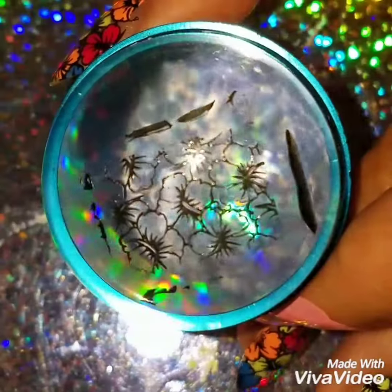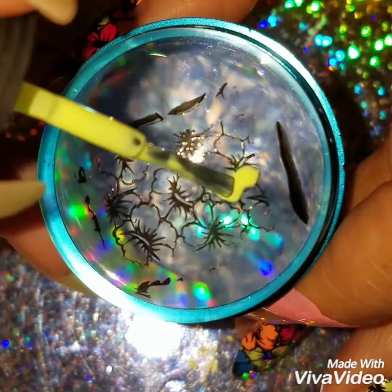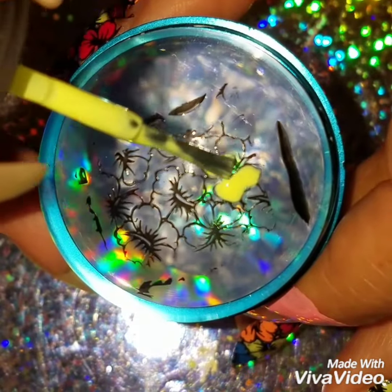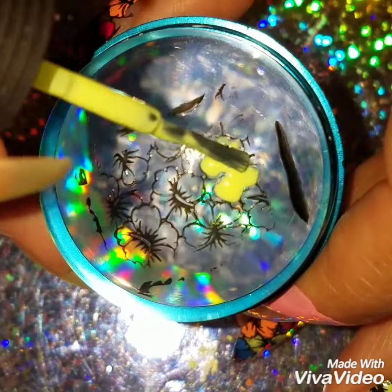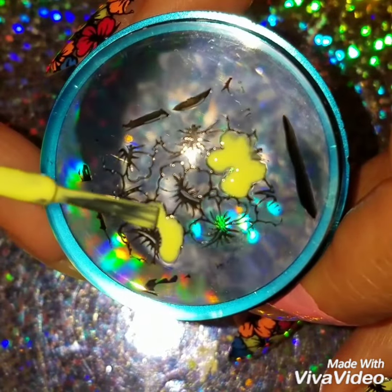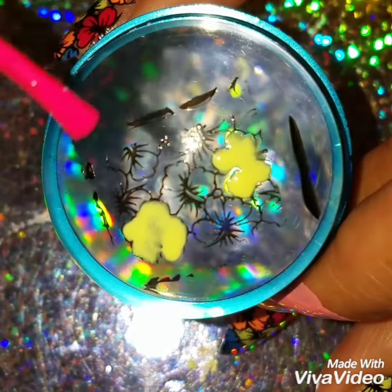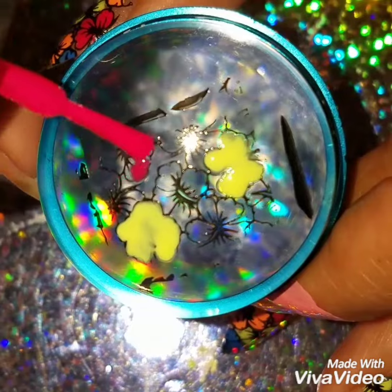The key to doing a reverse stamp design is to make sure that the design has enough space for you to paint. I like to do ones that have big spaces. As you can see, this design has big spaces, so I'm applying the polish inside of it. I don't like the little skinny lines — it takes too much time. I try to do quick designs; I don't want to spend all day doing my nails.